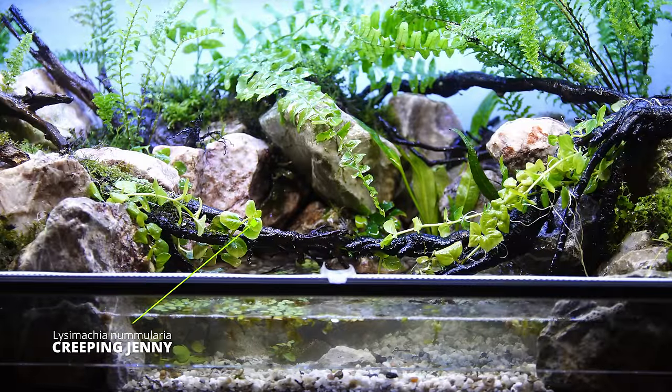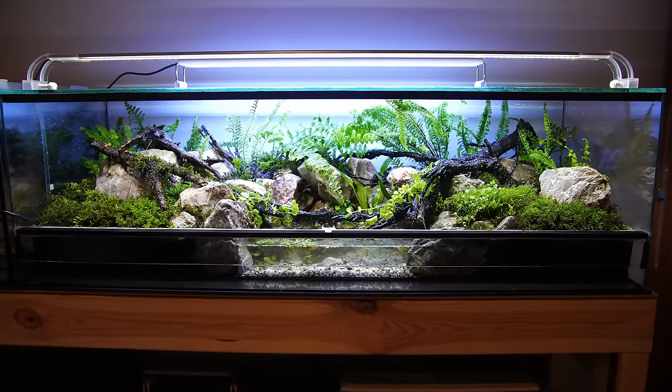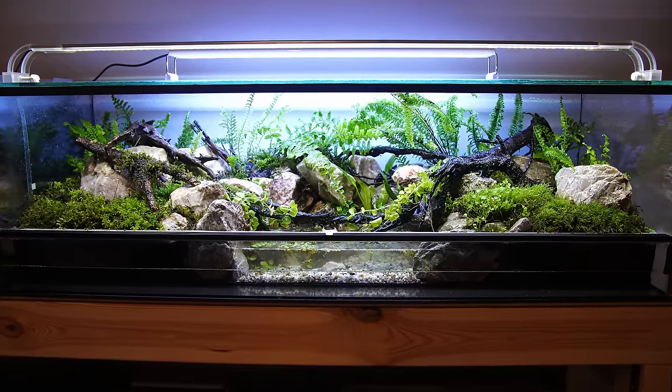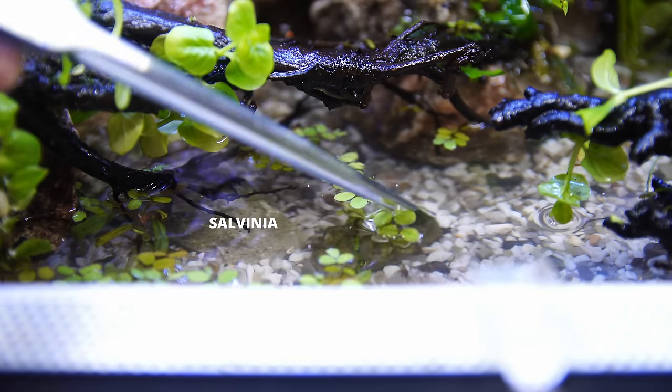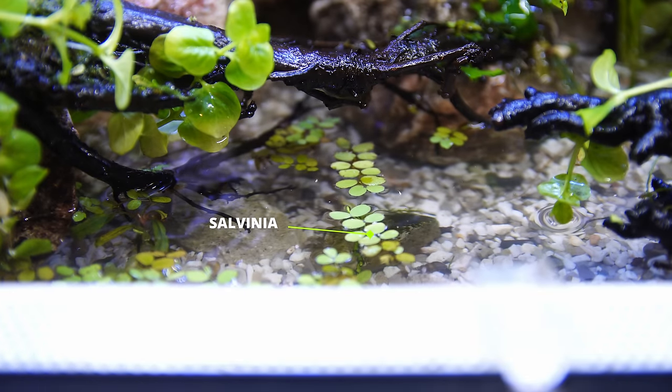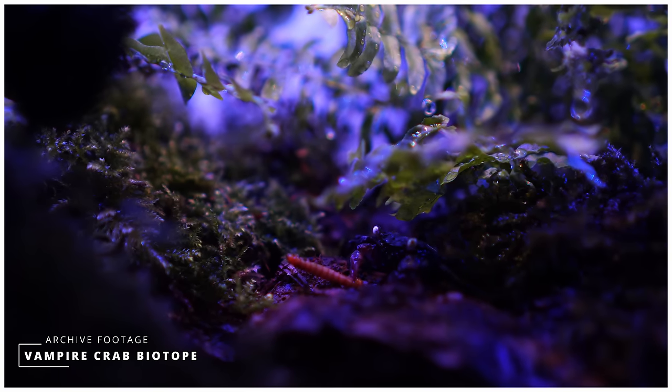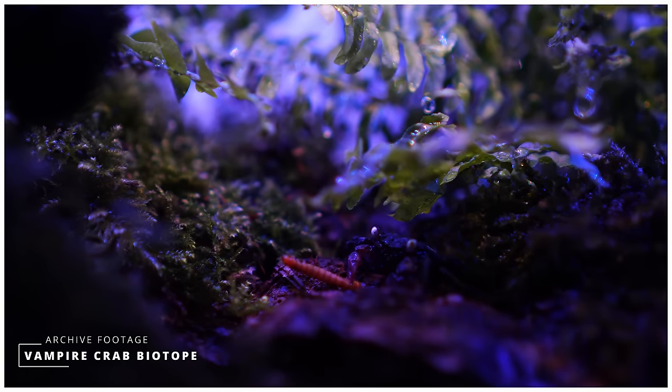Last of all, I'm adding some finishing touches with Creeping Jenny and Ficus Pamela, as well as Salvinia for the water section. I'll tinker with things a little over the next few weeks, but that's the paludarium basically complete. Since all this stuff is from my previous build taken down a couple of days ago, it's already bioactive and I can add my crabs straight away.